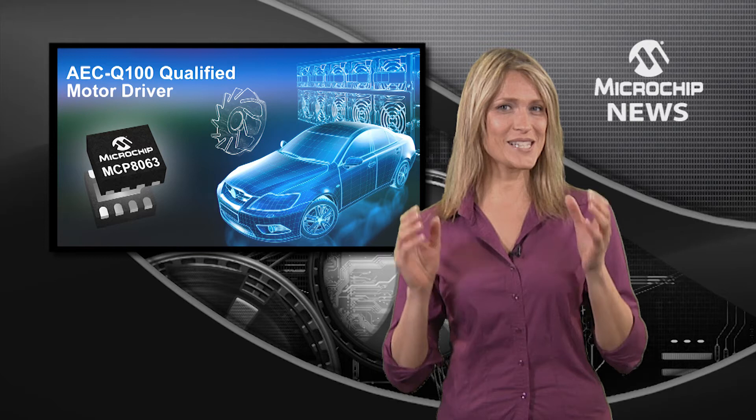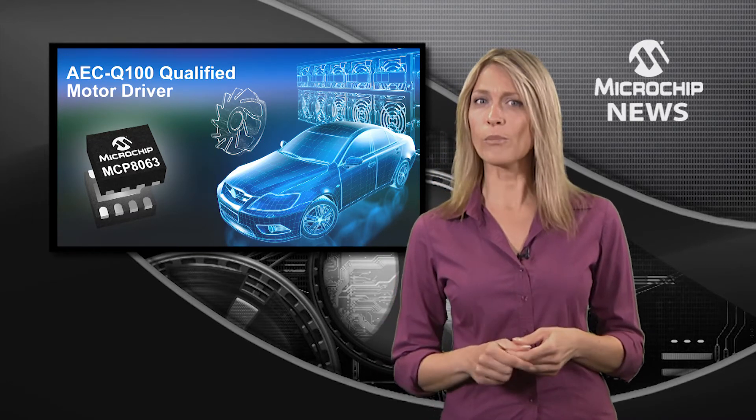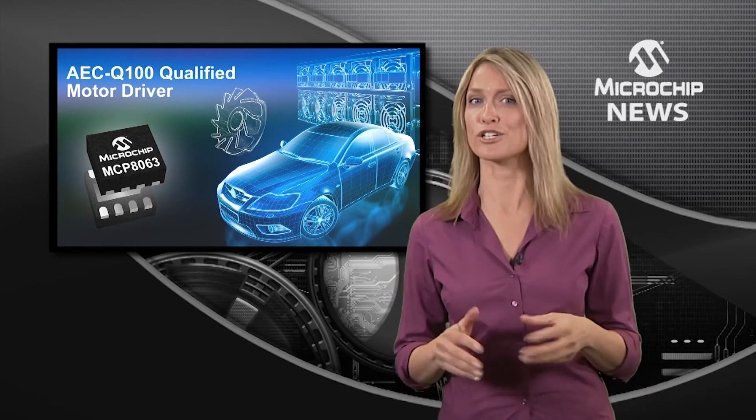But that's not all, because the MCP8063 also gives you 1.5A peak phase current for 180 degree sinusoidal driving for brushless motors.